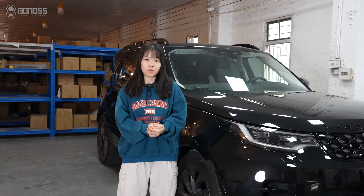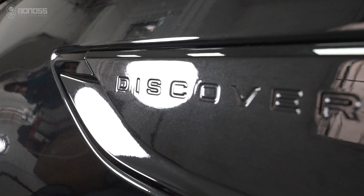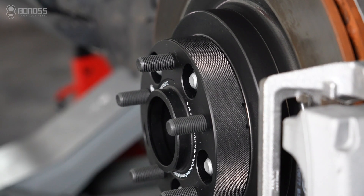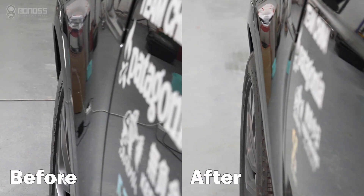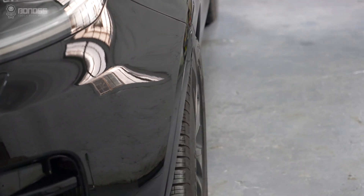Let's talk about how Land Rover Discovery Wheel Spacers work. Land Rover Discovery Wheel Spacers are an aftermarket part that sits between the hub assembly and the wheels. The role of this part is to increase the distance from the wheels to the hub assembly, thus achieving the position of wheels pushed outward.